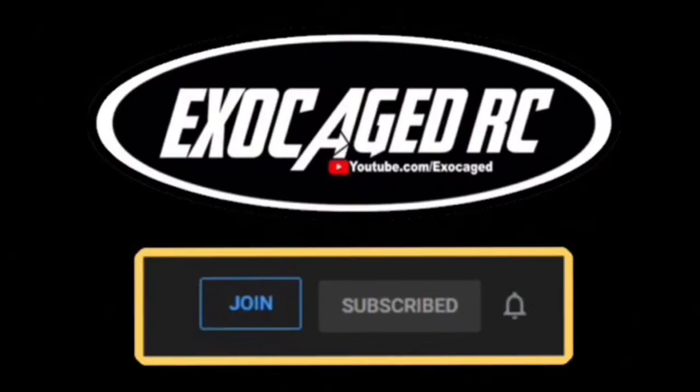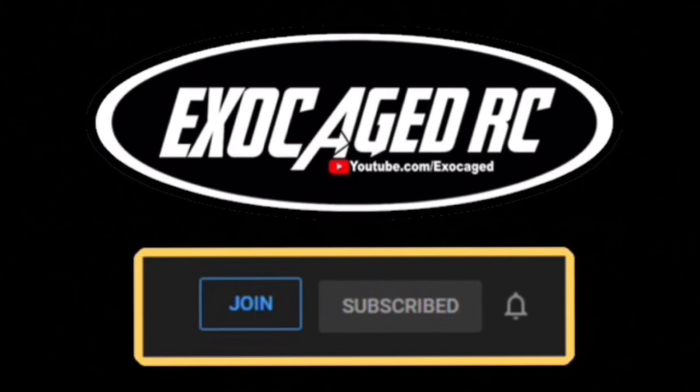Hopefully you liked the video. Check that description — Redcat Racing Affiliate, all those links, use them, they help out the channel. I want you guys to just have a great day, because I've got a lot more to do with these guys. You made it to the end — this is awesome, thank you so much. You guys making it to the end of the video means so much to me.